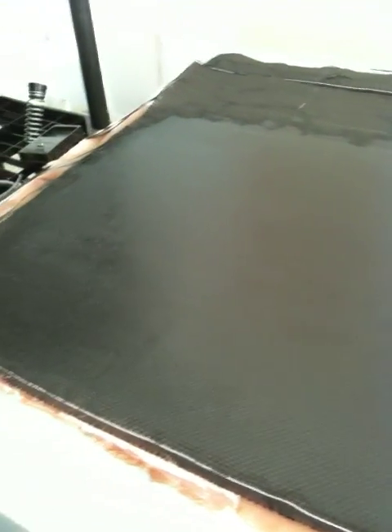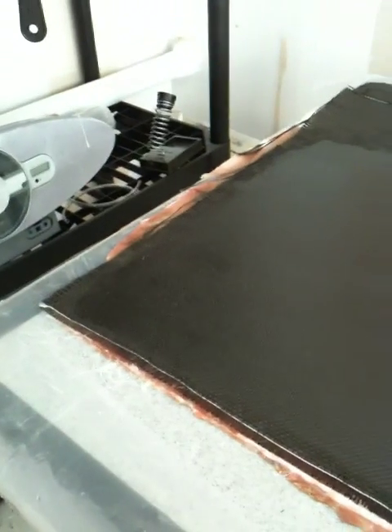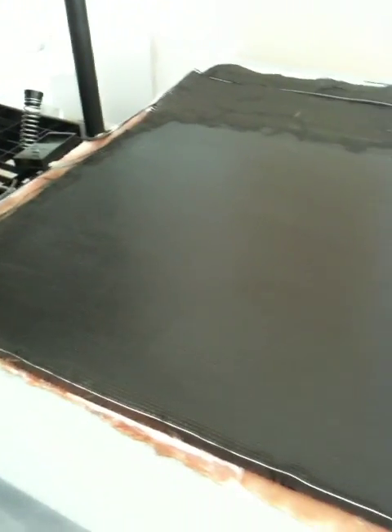This morning I've laid up two plies of carbon fiber on top of the bid, and it's curing now. It should take all day to cure — it's a slow curing process.